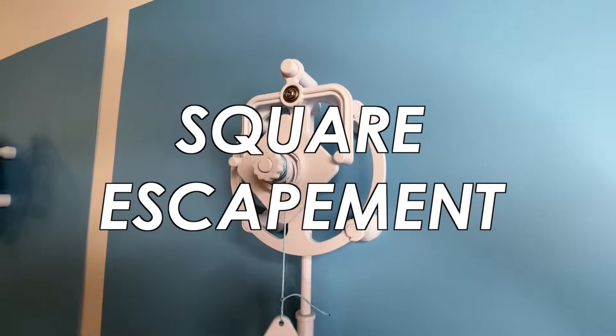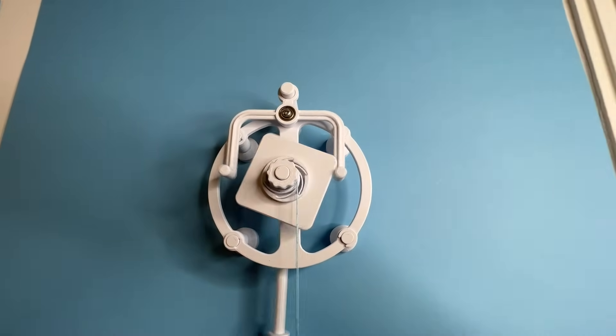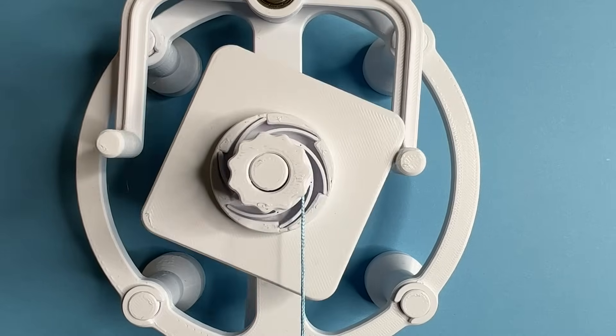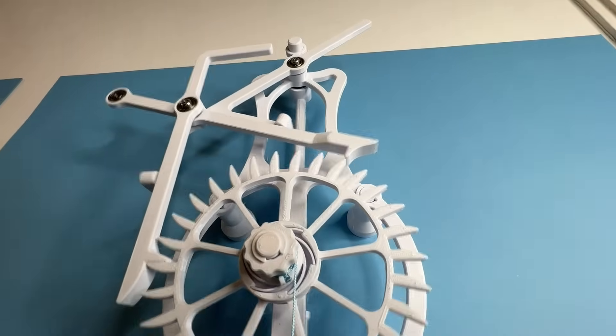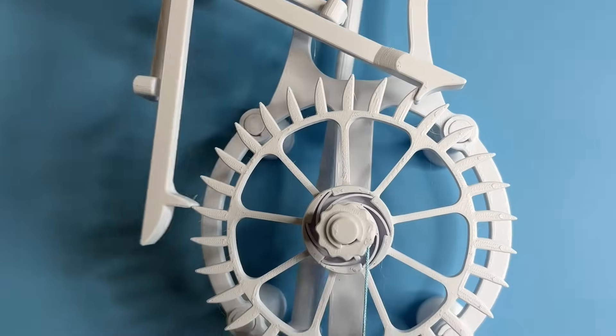Next up is the square escapement, where the escapement wheel is actually a square piece and the corners of the square act as the escapement teeth. The simple motion of this is very similar to the recoil anchor escapement. Next is the grasshopper escapement — or what I like to call the teamwork escapement — where two arms work in tandem to release the energy of the weight slowly, creating a very interesting motion and unique escapement sound.